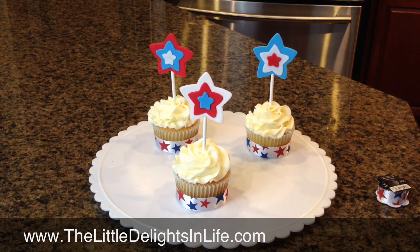I thought this was such a cute idea for Memorial Day. I hope you guys can do it. Good luck! Bye!